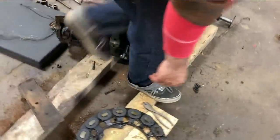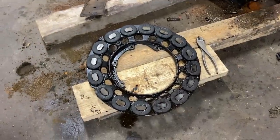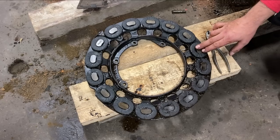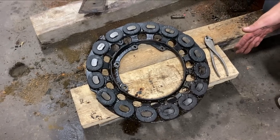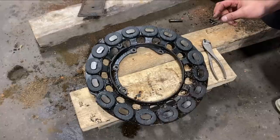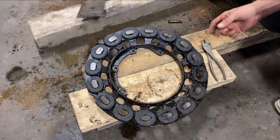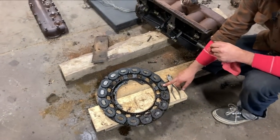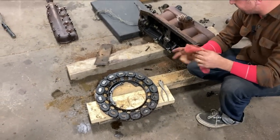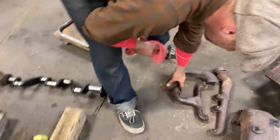Here we have the other interesting aspect of a Model T — the magneto. These coils pass by magnets that are on the flywheel and generate current. The cars were designed to run on battery and then flip over to magneto, because the batteries are 6 volt, while a good mag will put out about 30 volts — they run really, really well on the magneto. The car we're doing this for has a distributor, so it's irrelevant.